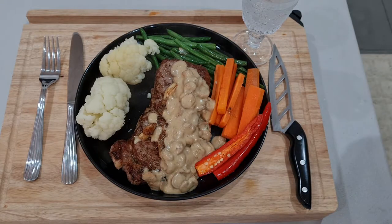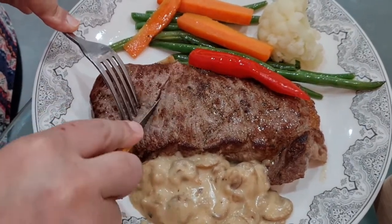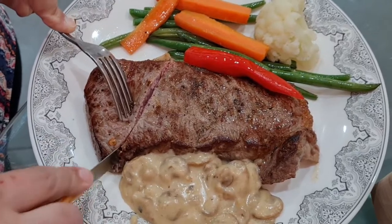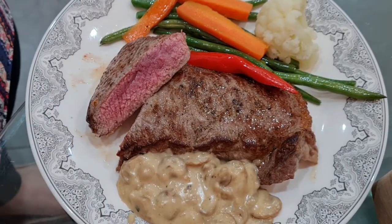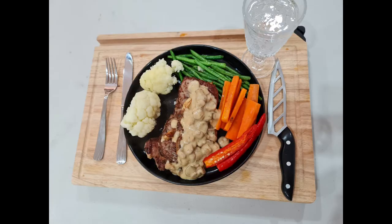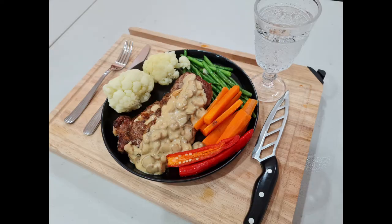It's good. Today, in the morning, we're gonna make a cut. Thank you.